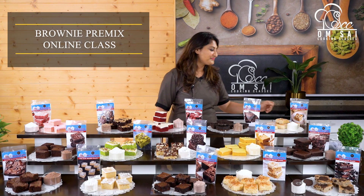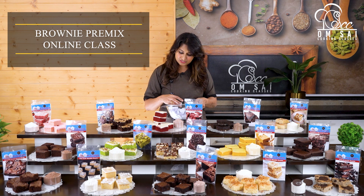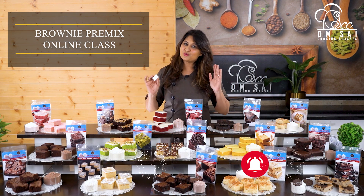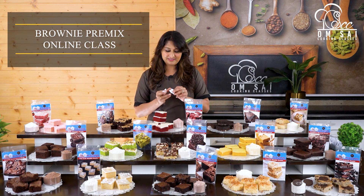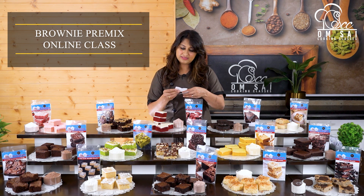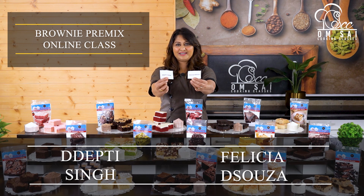We have our Lucky Winners this week. I have to announce the names of this week's two Lucky Winners. If you want to become a Lucky Winner, just like, share, and subscribe to our channel and watch our videos — comment whatever you like. Every week, every Tuesday, we have two Lucky Winners. This week the first Lucky Winner is Felicia de Suja and the second is Dipti Singh. Congratulations! You can collect your free online course.